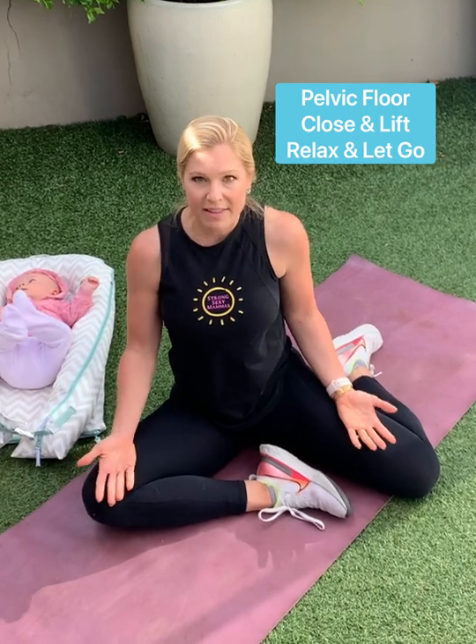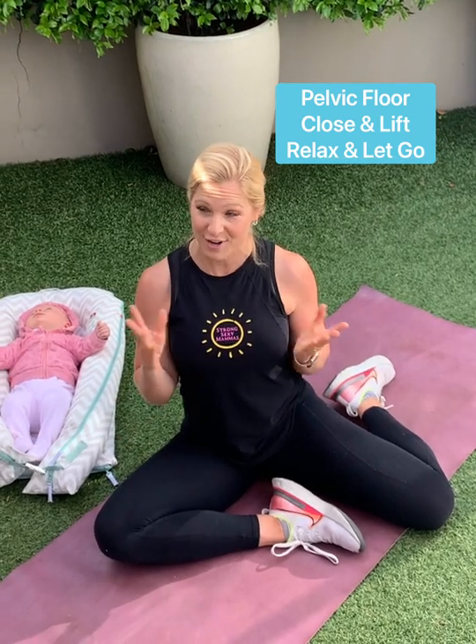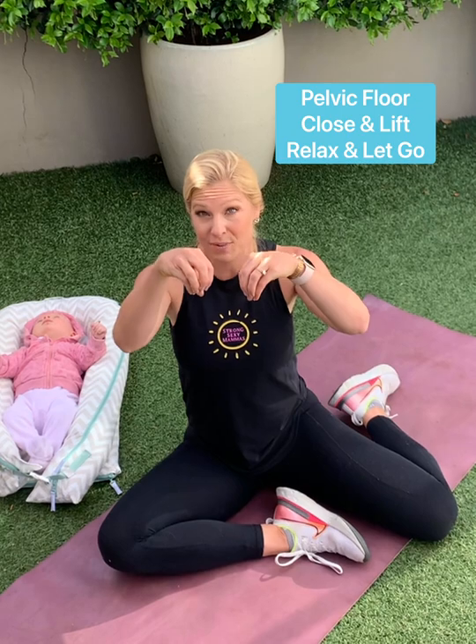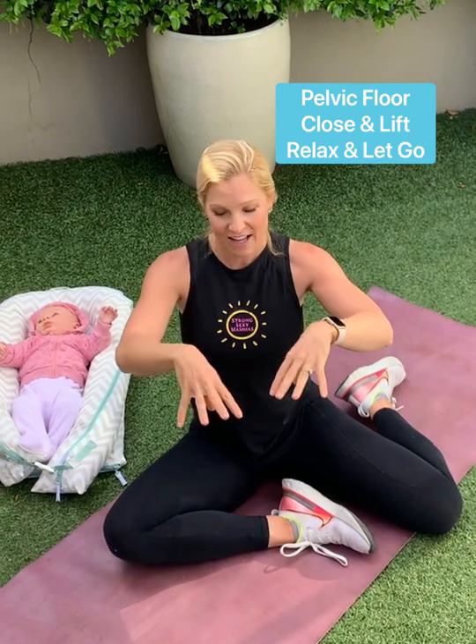Now I do want to do some isolated pelvic floor activations. A lot of women accidentally are doing their Kegels wrong. We also like to really encourage women to relax and not just hold — tense, tense, tense. The way that you can think about it is by closing and lifting from the front and back, trying to stop the wind and the rain. I know that sounds lovely! But you close and lift. Can we do that together? For five — relax. For four — relax. For three. For two. For one — relax, release. Everything is going to be softening.